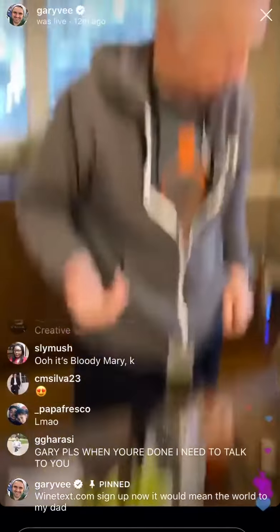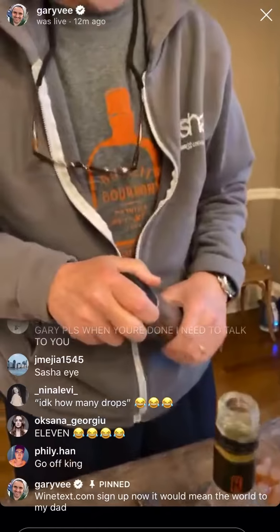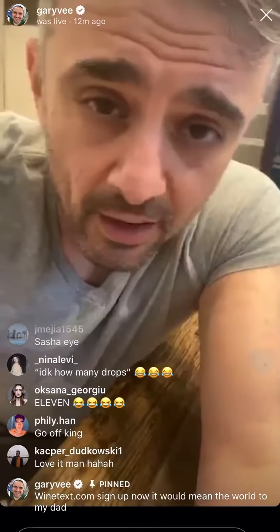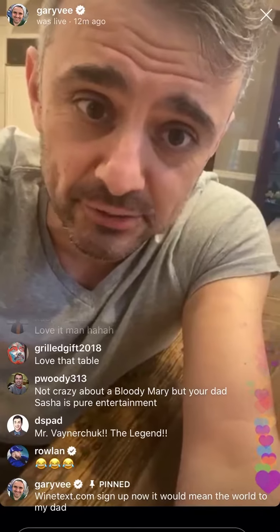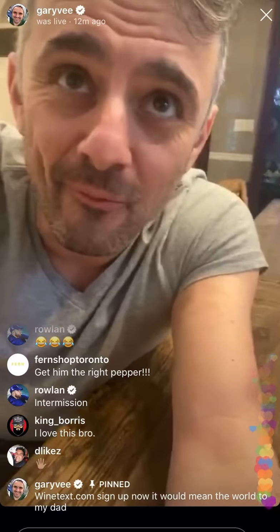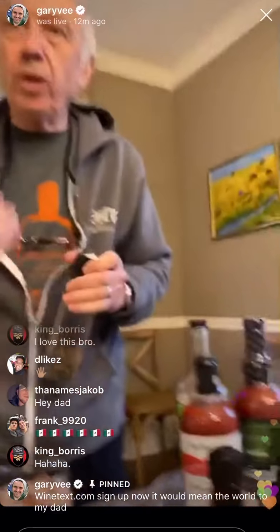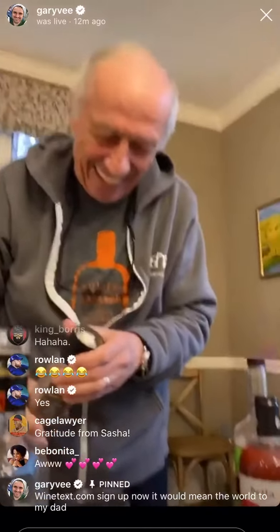Keep going. What happened to my pepper? That's the pepper. But I had another one. I'll try to keep people entertained. If you're enjoying Sasha's Bloody Mary mix, this free session — do him a huge favor and sign up for WineText.com. Thank you very much. That will mean a lot to me. Thanks, Garrett. Mainly to me — right, 100% owner of Wine Library. You keep reminding me, huh? No, I'm proud of you, I'm happy for you.